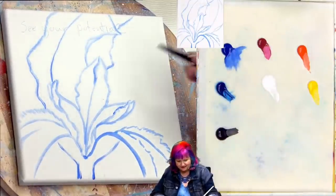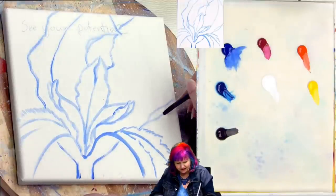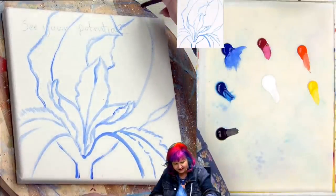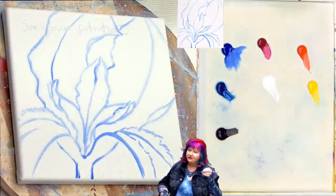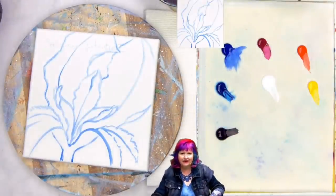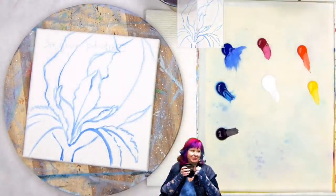I'm going to blend a little bit of this out here so we've got two little petals. That's a really neat structure, isn't it? We're doing okay. All right — when we come back, we'll paint in the black.